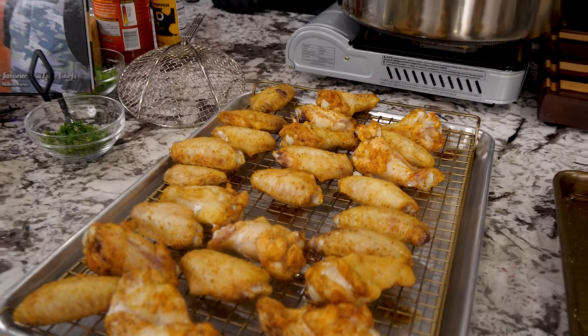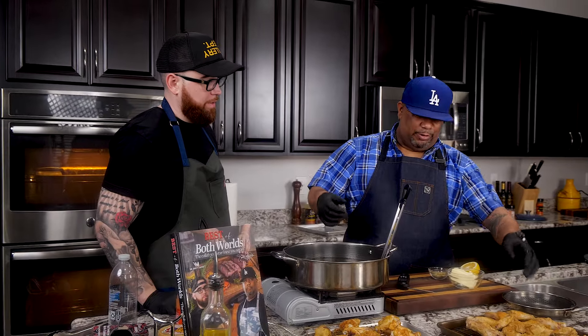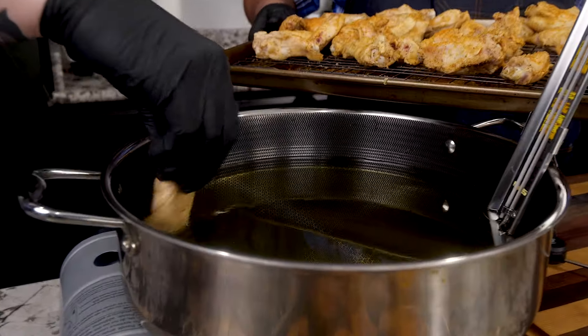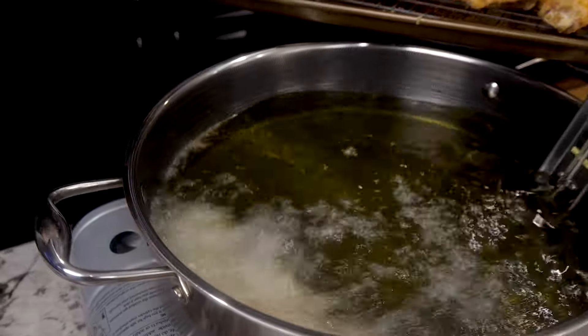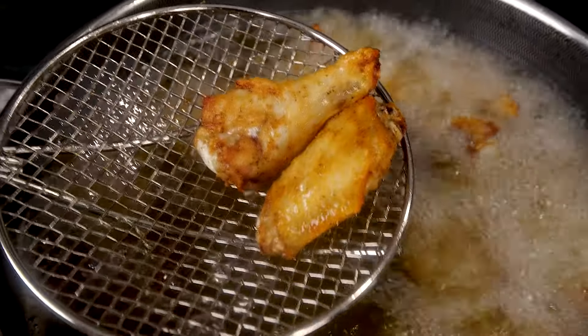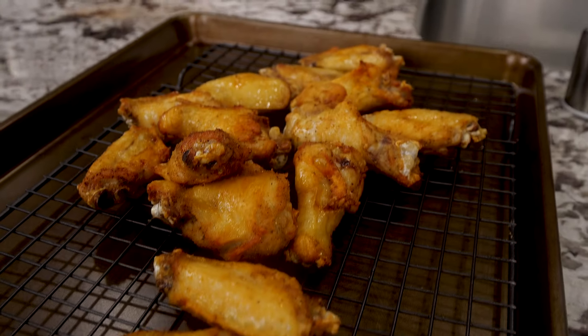This is the last batch that came out of the oven. Remember, let them come to room temperature, then put them in a Ziploc bag in the refrigerator. For a Super Bowl with about 10 to 12 people, you'll probably want at least six batches. Our oil is up to temp — I'm using a candy thermometer, which is the most accurate way to go. We're sitting at about 350 degrees. Just flash fry for a couple of minutes and they'll come out nice and crispy and perfectly cooked. Pull them out and they're ready to sauce and toss.